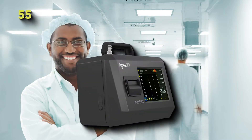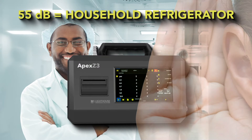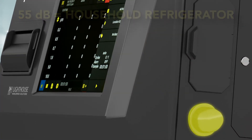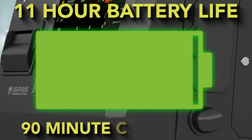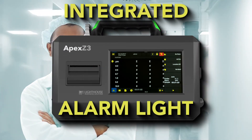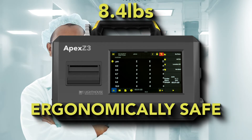The Apex Z is so quiet you will hardly notice it running and comes with a HEPA filter ported exhaust. Sampling is made easy with the longest battery life and shortest recharge time on the market. Coupled with an integrated alarm light, the Apex Z will make cleanroom monitoring a breeze.